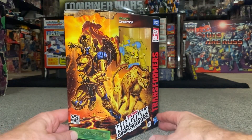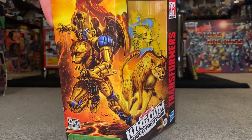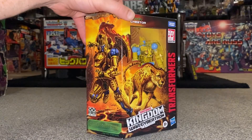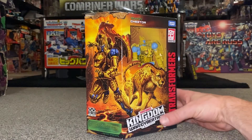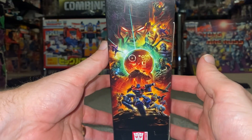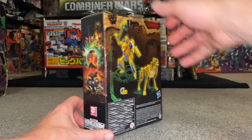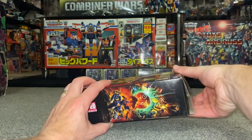Let's have a look at the beautiful artwork on this box. It's just fantastic — it's so good that they've started really making the box look amazing. They did it with G1 and it was brilliant. It's great especially for people who collect in boxes. We've got the lovely Kingdom artwork there, and on the back we can see that it's going to take 20 steps, so let's open him up.